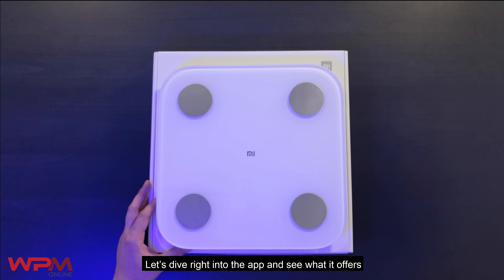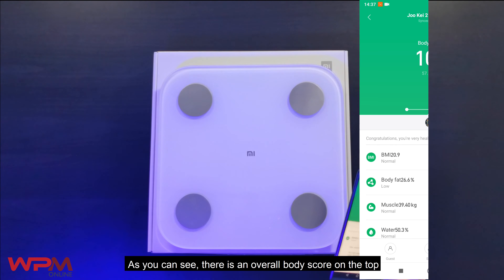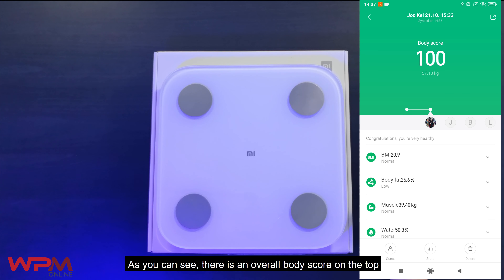Let's dive right into the app and see what it offers. As you can see, there is an overall body score on the top so you know how you have improved from the last week. And once you scroll down,